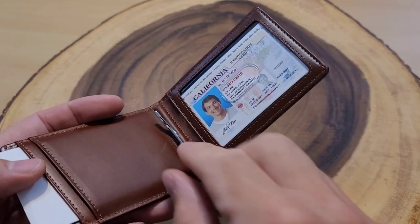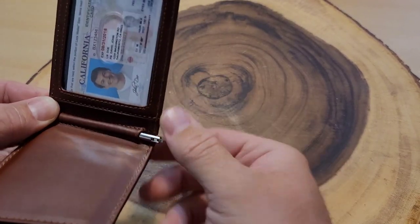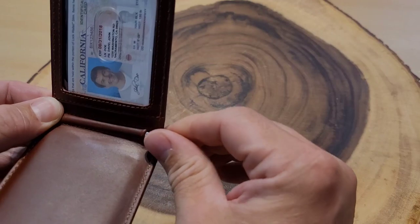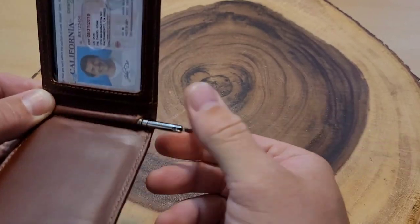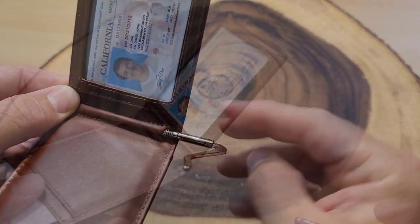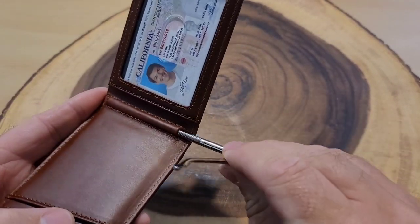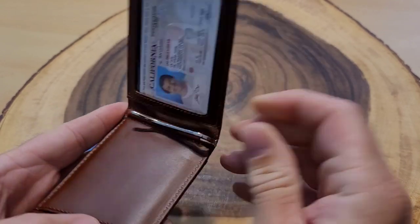I'll leave a link in the description along with links to the other products. You can also move the money clip feature — they say you can screw it out and the whole piece comes out. I learned it can just be pulled out, but they recommend screwing it to avoid damaging the leather. And there it is removed — push it back in to replace it.